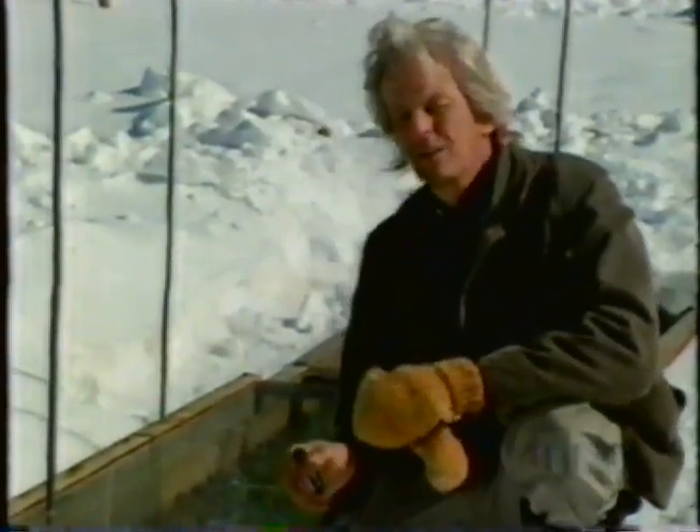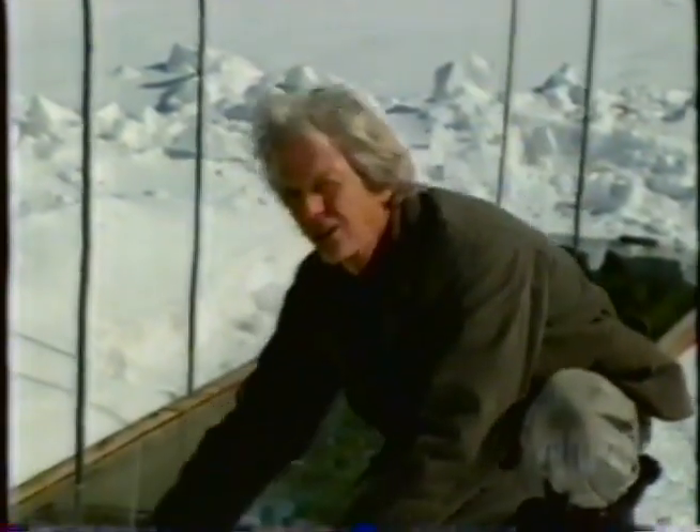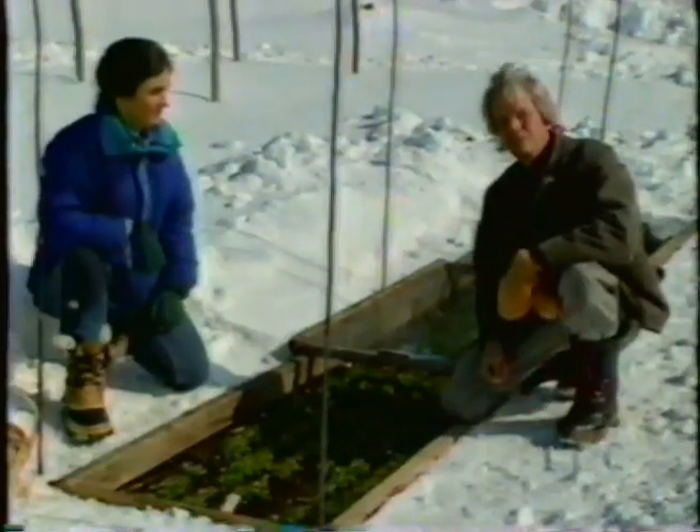What if we could put on a second layer of protection? That would move this garden another zone and a half to the south — ending up somewhere in Georgia. We can do that, and we'll show you how it works.